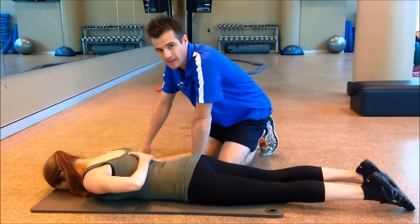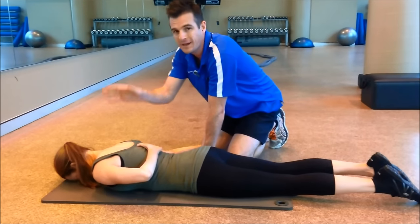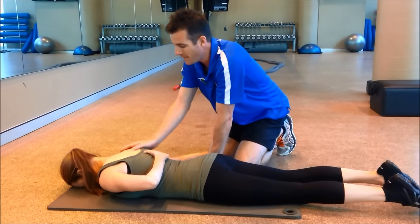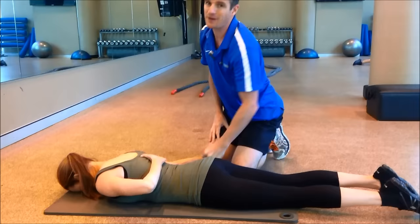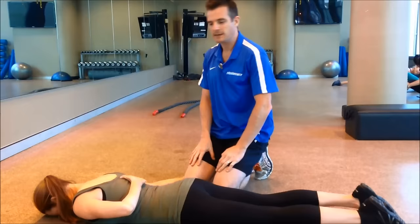This exercise is trying to get the serratus anterior going, but also her pattern of movement from abduction all the way above her head, because she can't do it when she's standing. So we're going to get her unloaded and get her lying down.